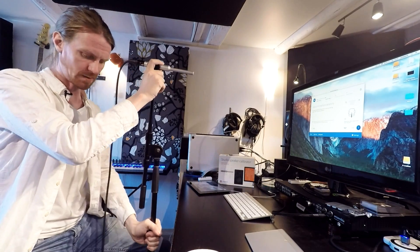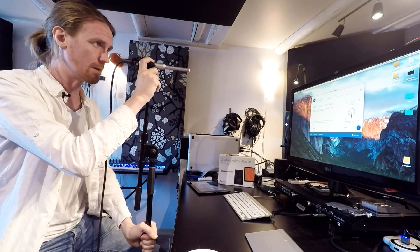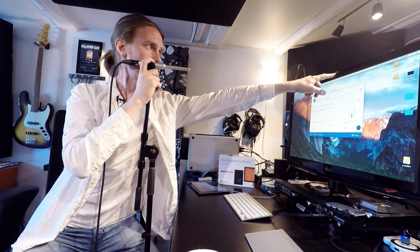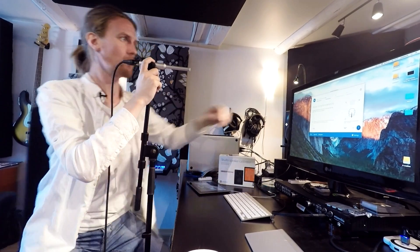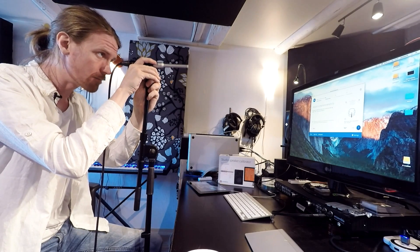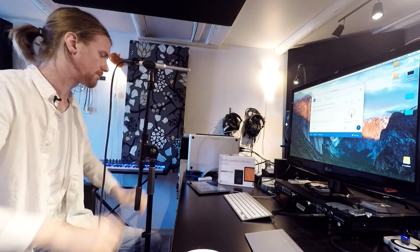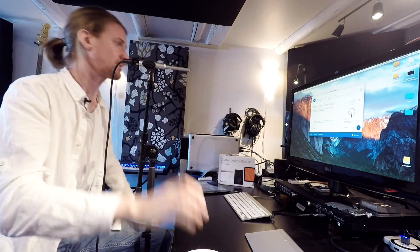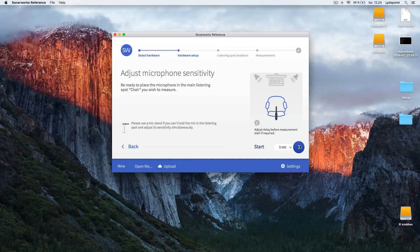Here it wants me to place the microphone in my listening position. My listening position is about here, and I also have a little bit of tape right on my monitor so I can always find where the middle between the speakers is. I want it to be at ear height like this. Now I'm going to adjust the input volume of my microphone.